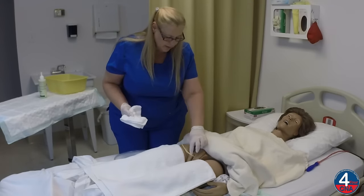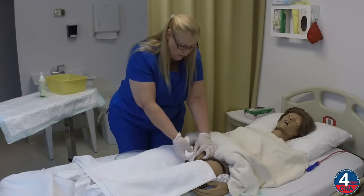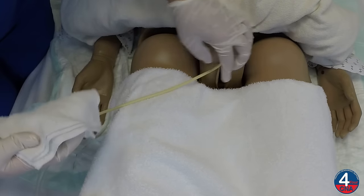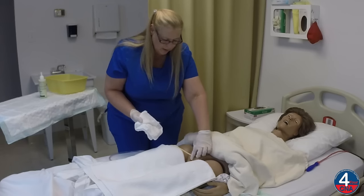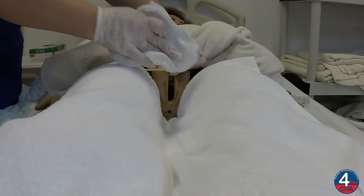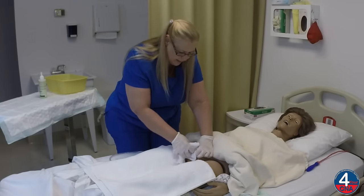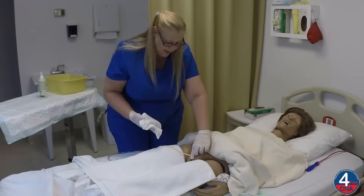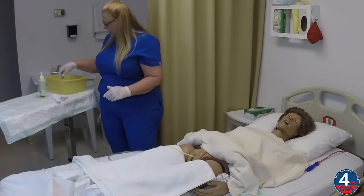Now I'm going to clean your catheter. I'm going to hold the catheter where it exits the body, wrap the washcloth around, and wipe away from the body. Fold that leaf over. I'm going to hold it, wrap the washcloth around, and wipe away from the body — that's two. We're going to do this two more times, away from the body: three, and the last one, four. I'll set this washcloth aside.